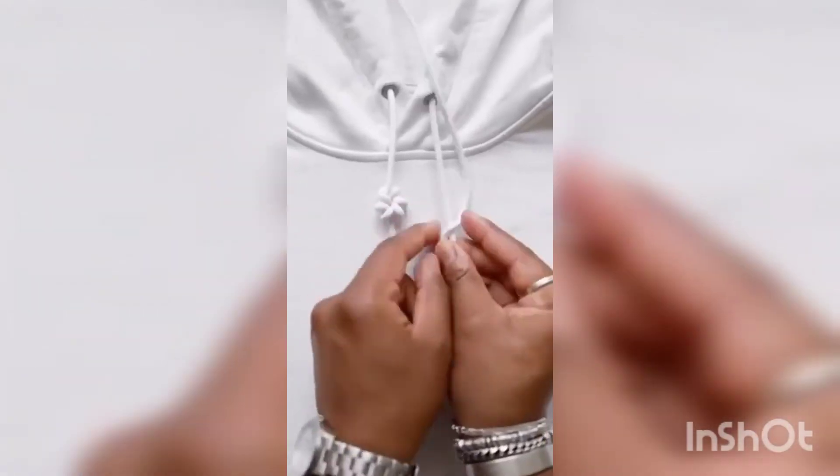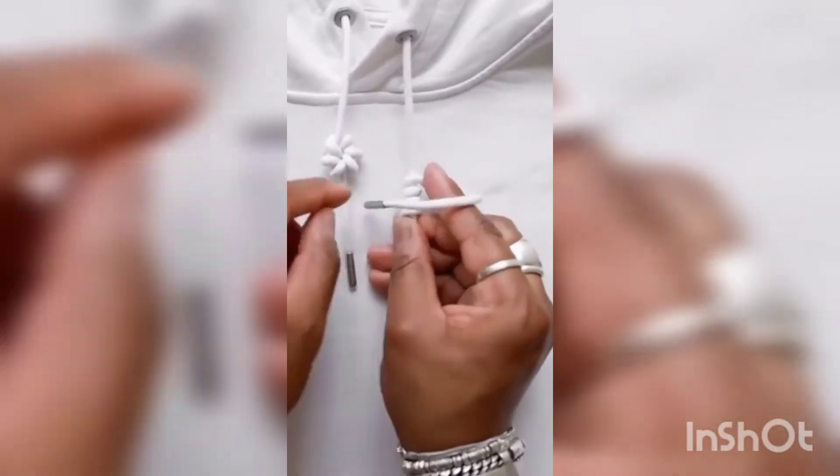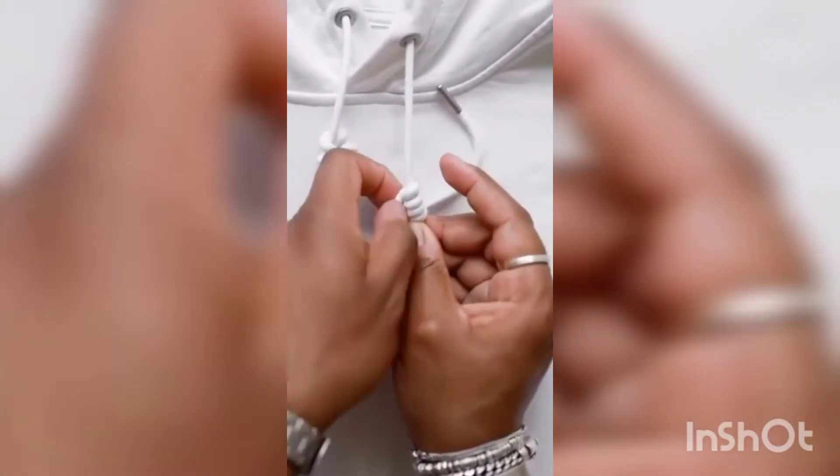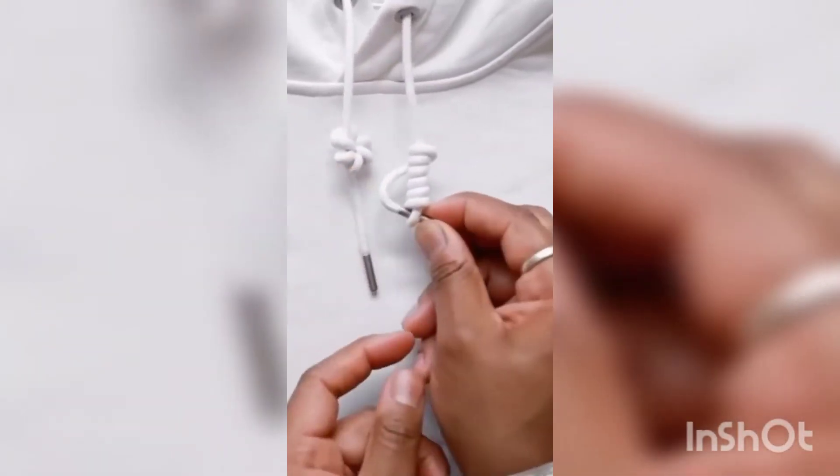Fold the string in half where you want the knot to start, and then wrap it around about six times. Peep the method on how I keep it tight to the string by using my finger. You want to do this about six times all the way up, and when you're done, tuck it through the loop at the bottom.